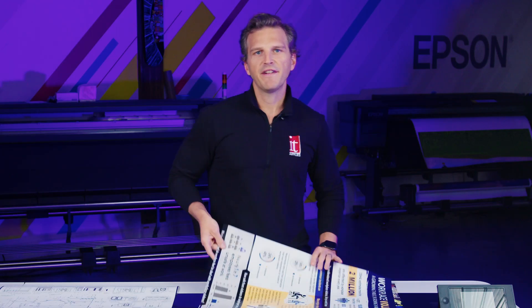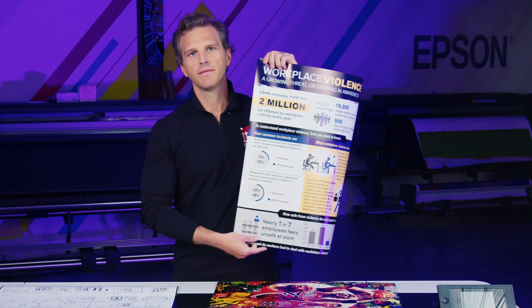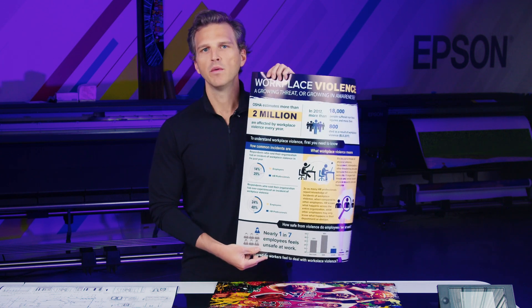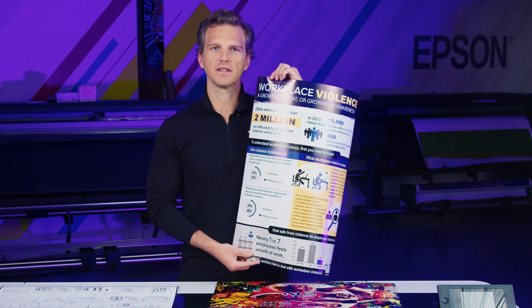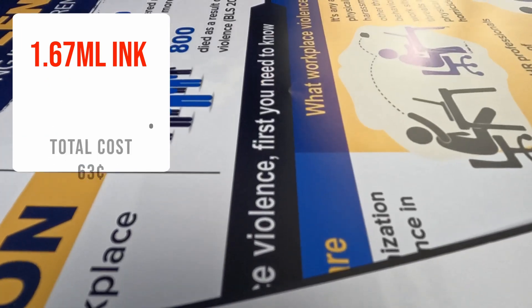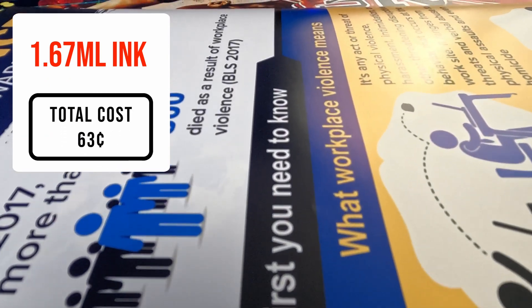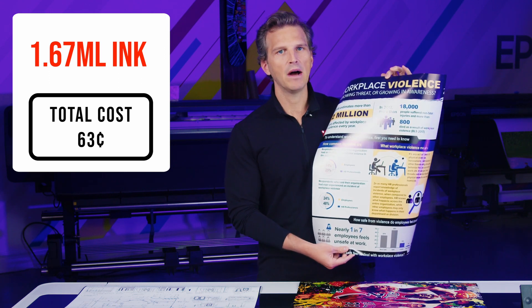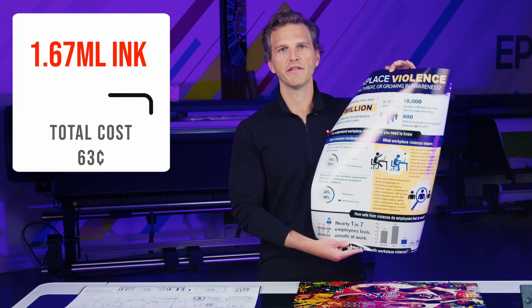The second file we've run has a little more ink. This would be more characteristic of posters you might find for workplace safety, with lots of text and some graphics. This one used 1.67 milliliters of ink for a cost of 63 cents in ink. Graphics and posters with 50% coverage like this will use about half a milliliter per square foot.